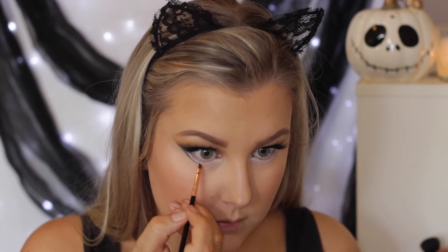Then I'm taking the Black Eyeshadow Corrupt again on a super tiny little winged liner brush from Sigma, and I'm just lining right underneath where I've put that white. This is going to create a false lower lash line so that my eyes look much bigger and much more cat-like.